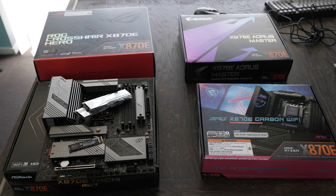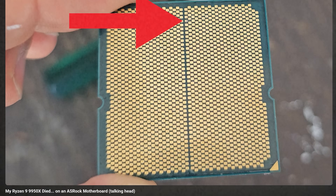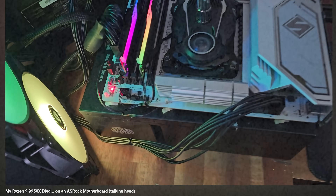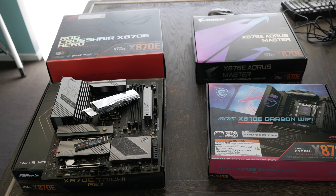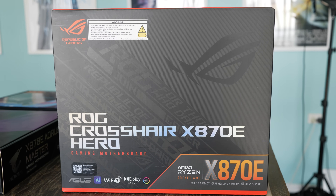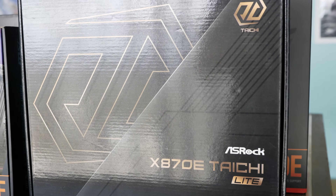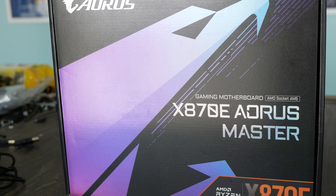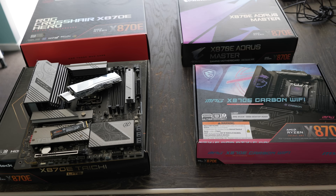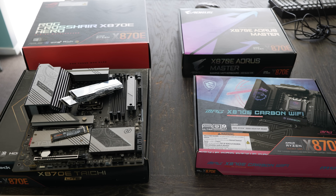In our previous video, we talked about the faulty 9950X that came about because it was paired with an X870E Steel Legend Wi-Fi from ASRock. In that video, I asked you guys if you wanted me to test out all the different motherboard manufacturers with, in particular, a Ryzen 7 9800X3D, and just check all the usual voltages that would happen on either idle, while gaming, while doing light tasks like watching movies and listening to music, as well as running Cinebench for over 10 minutes.